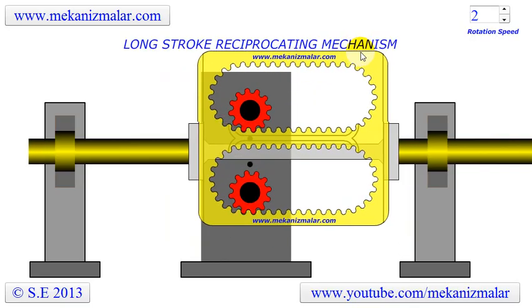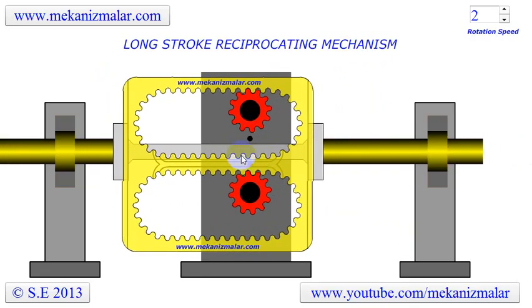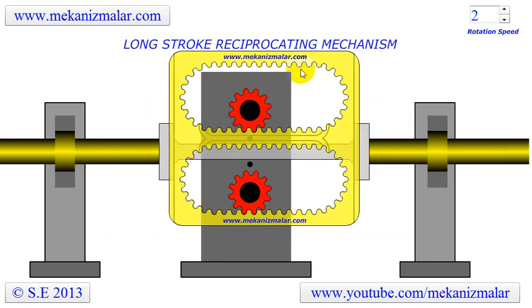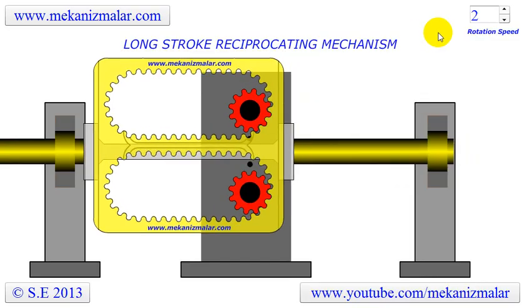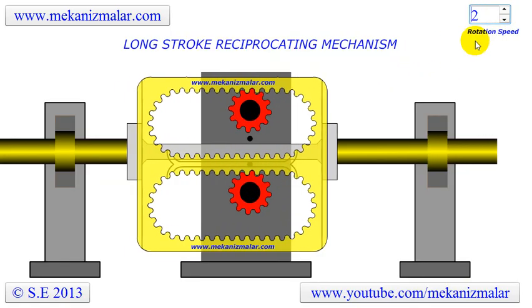As you can see, we have two similar yellow internal and red external gears. The red gears are the usual gears we know. However, the yellow gears are built in such a way that there are two half-circle sections joined by horizontal racks. One of the red external gears is connected to a motor and is the driver gear. The other gear is free to rotate and is not powered.